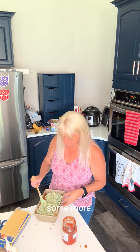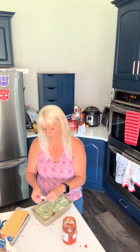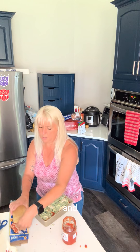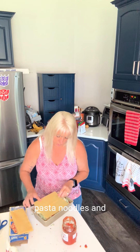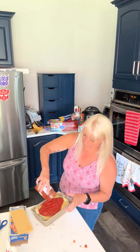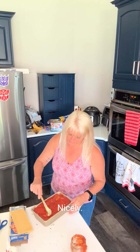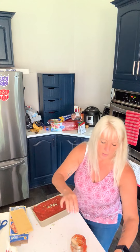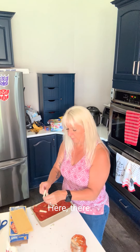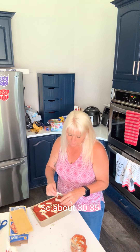We'll just spread that around some more. We're going to top it with another small bit of mozzarella, then add pasta noodles and the rest of that sauce — so we'll go heavy on the sauce on that top layer. That'll cook down nicely. Then just a little dot of cheese here and there, and then it's going into the oven. Now because everything is already cooked, it really just needs to warm up and get nice and bubbly. About 30-35 minutes should do it.